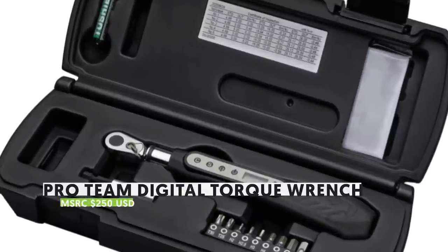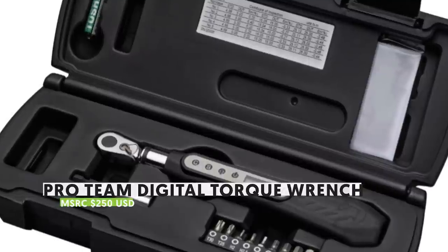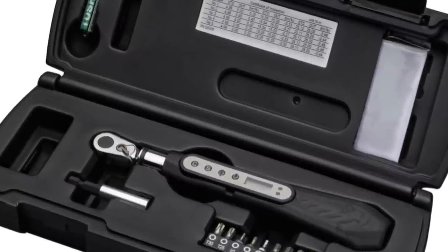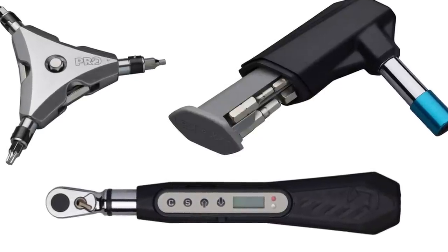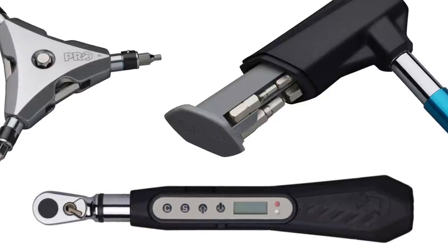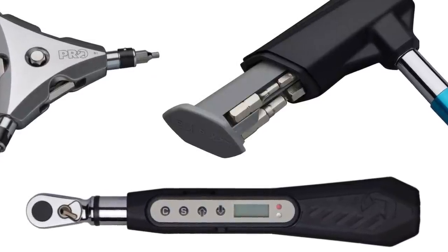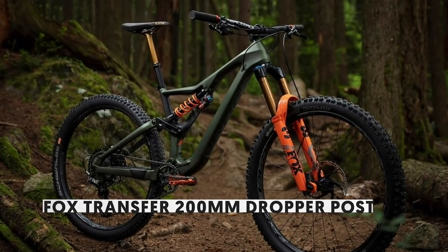Are you the kind of person who regularly strips their bolts? Upgrade your game with a digital torque wrench from Pro, a Shimano company. This ratchet-style wrench comes with nine tool bits and delivers both visual and audible feedback to let you know you've torqued things to spec. It's part of a whole new range of tools recently released by Pro — head to our site to learn more.